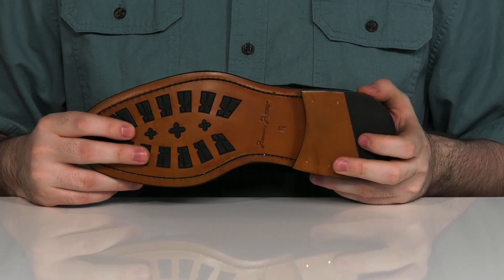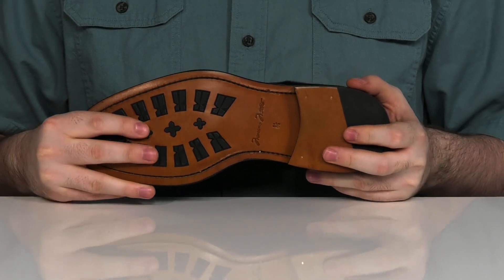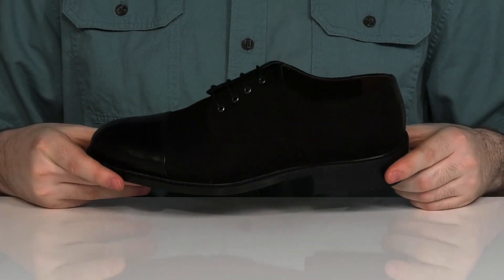It has a leather and rubber mix outsole on the very bottom. It's got a little flex in the forefoot with a stacked heel on the back for extra height.